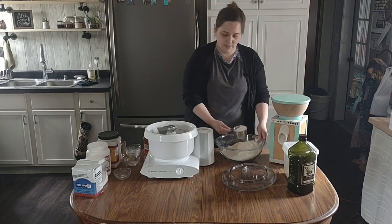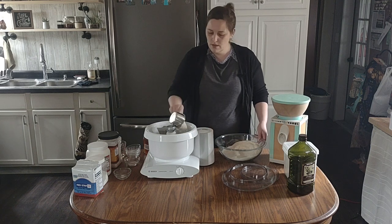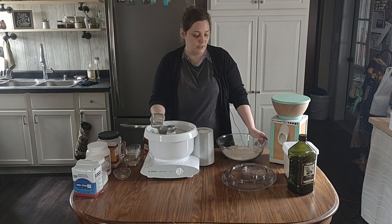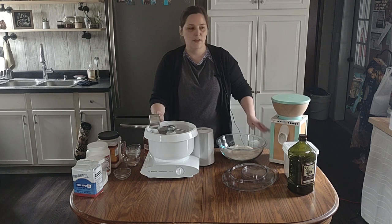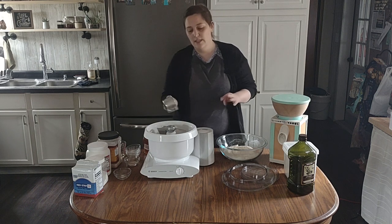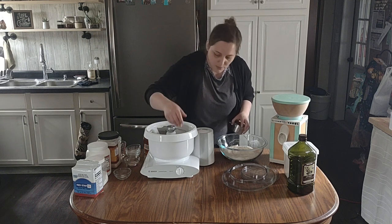I like to add the flour around gradually. You don't want to add all your flour at once because, depending on the day as I explained, if the moisture in the air is high you get used to what the dough is going to look like and feel like. You want to make sure it's coming off the sides of the bowl.